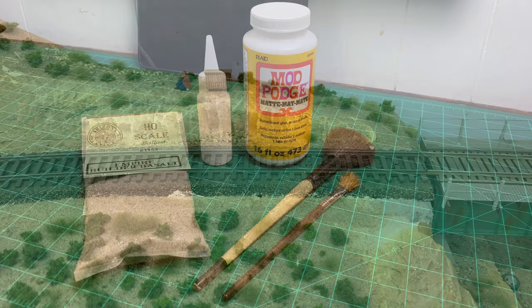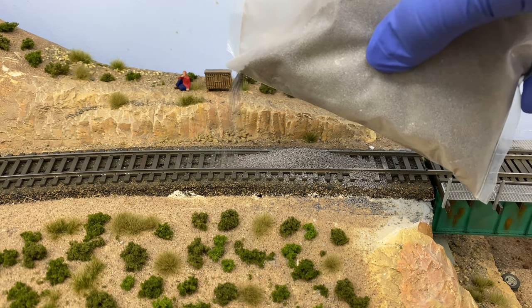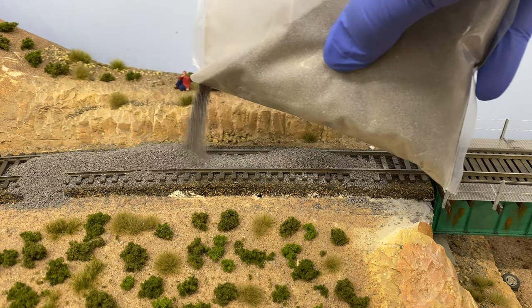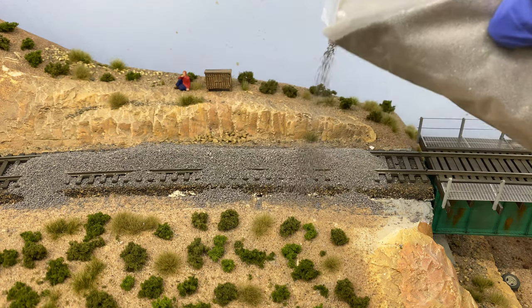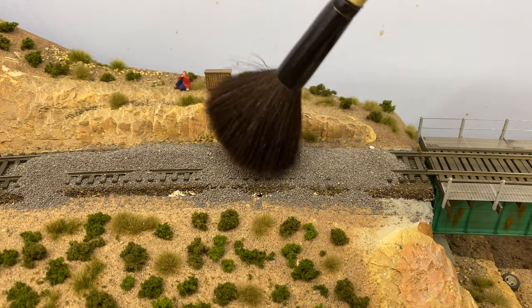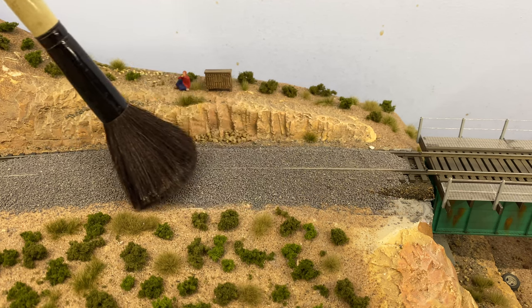We're going to start by pouring the ballast down the middle of the track. I cut a slit in the bag to make it easier to pour. You're not going to pour out too much — just enough to cover the top of the rails. Then we smooth it out with a brush. I poured out a little too much ballast here, but it's not a big deal.